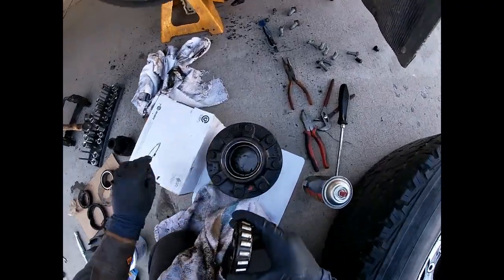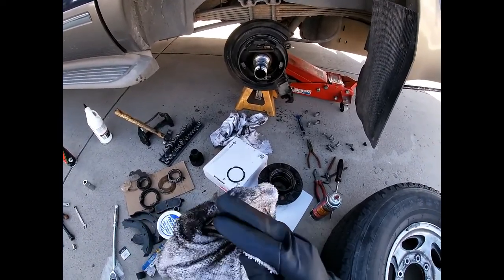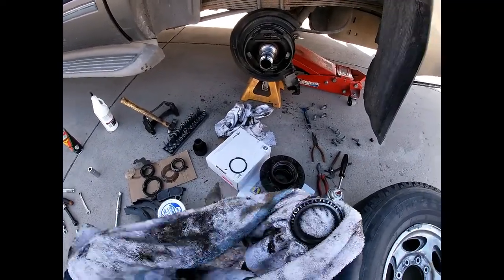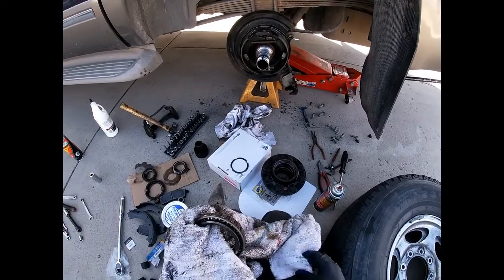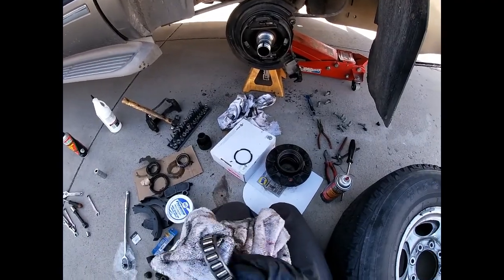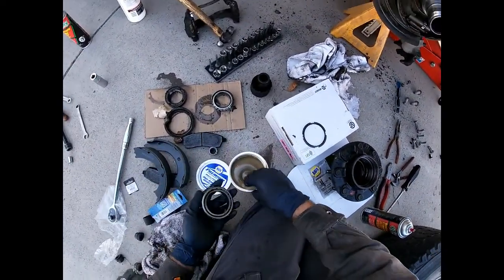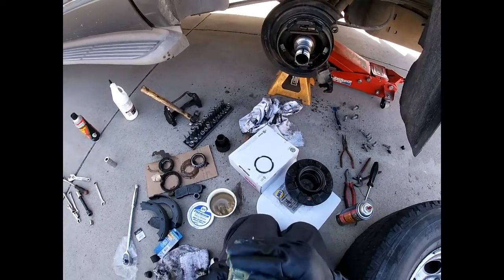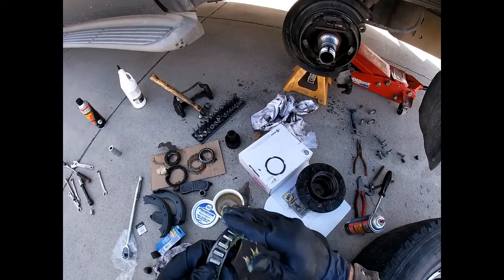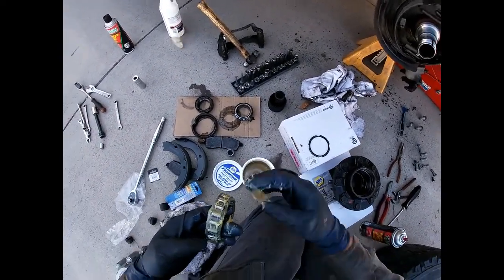I cleaned the seal mating surface, now I've got to wipe the bearing off. When you put these back you want to grease the bearing with some bearing grease. Now granted it will get lubrication from the differential fluid, but before the differential fluid gets over here you want to make sure it still has some grease. Take the bearing and literally just roll it around, pack it — get some more — roll it around. You can't put too much, it's not going to hurt anything.